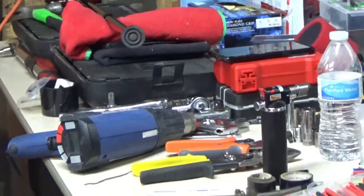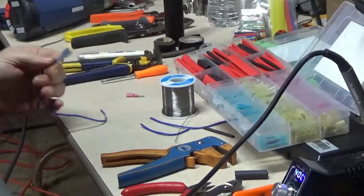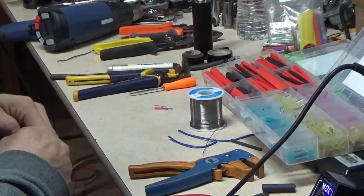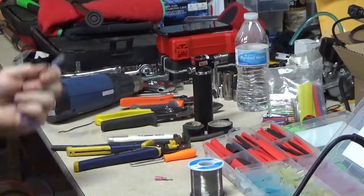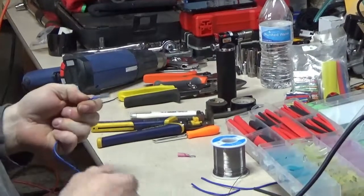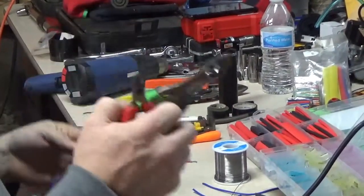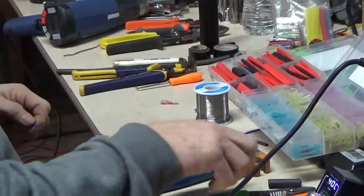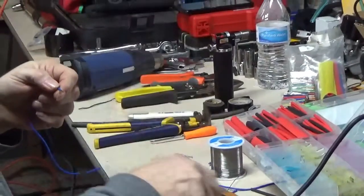If you pull hard enough on a mechanical connection, sometimes it can come off if the person didn't crimp hard enough. When I train guys and I pull their connection off, I make them do it again. Most of the time if you crimp properly these will stay on — just use the right tools. Now I'm going to use the heat shrink connector. Strip the wire with Tool Aid — best thing ever — and put it in the connector.